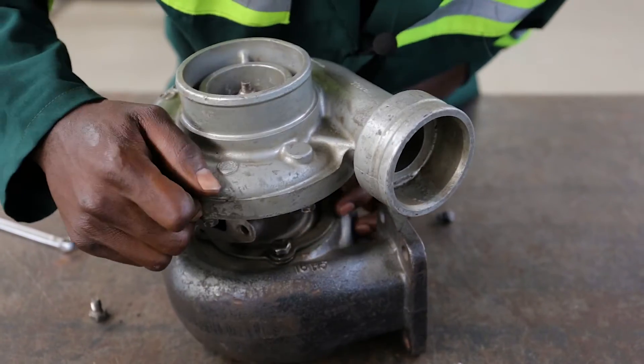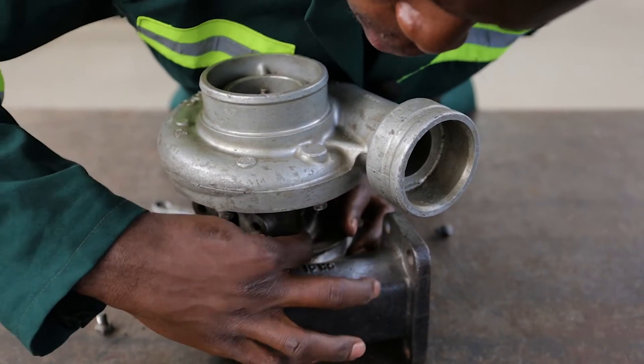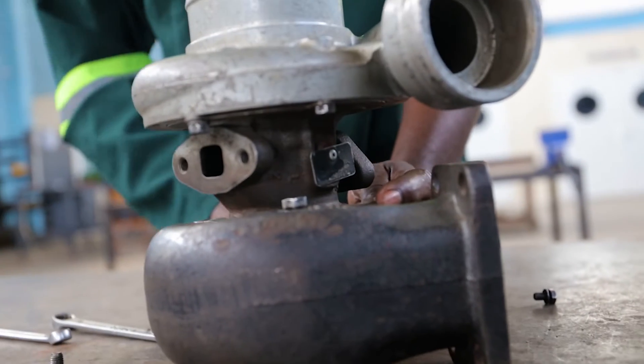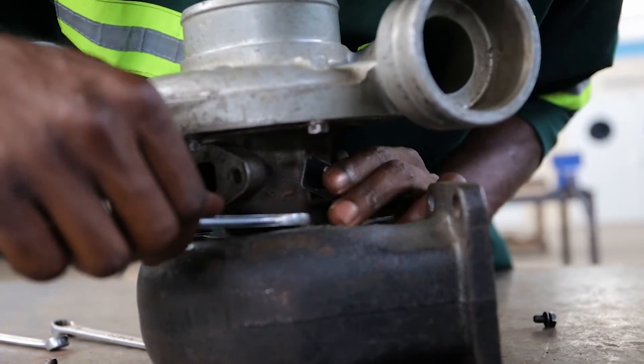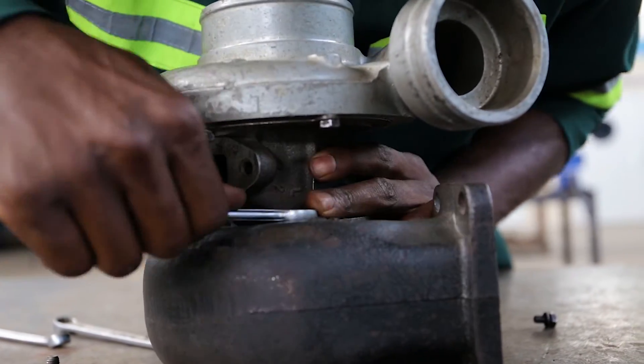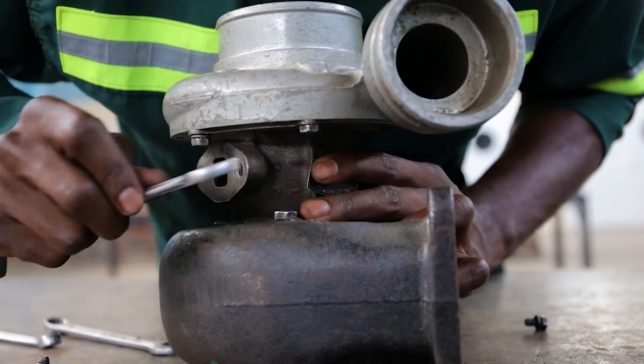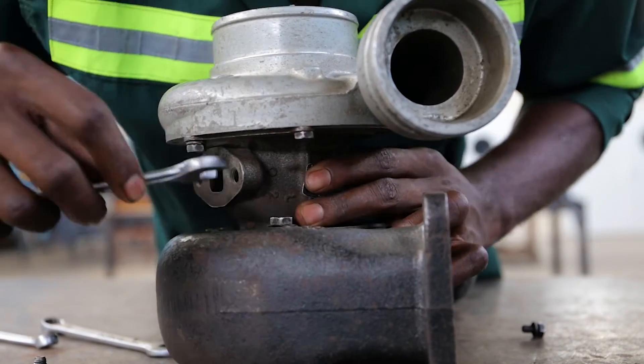As you are tightening it, first tighten it with your fingers, then later on use the spanner. Use the spanner after tightening it with your fingers.